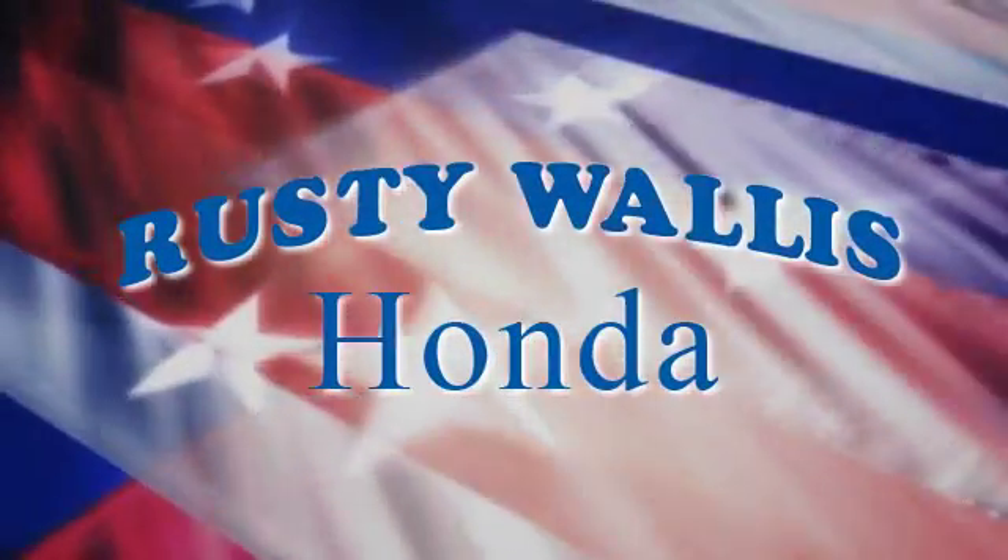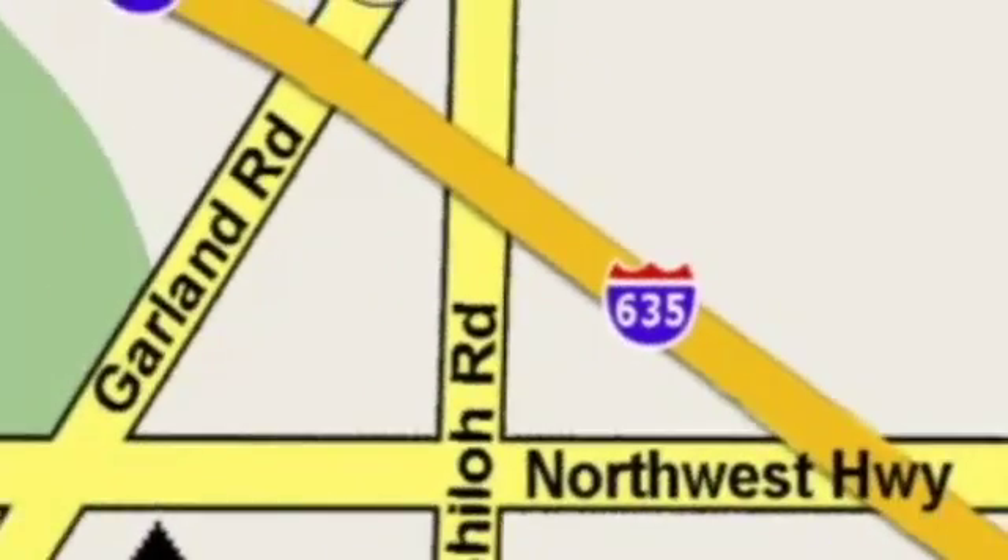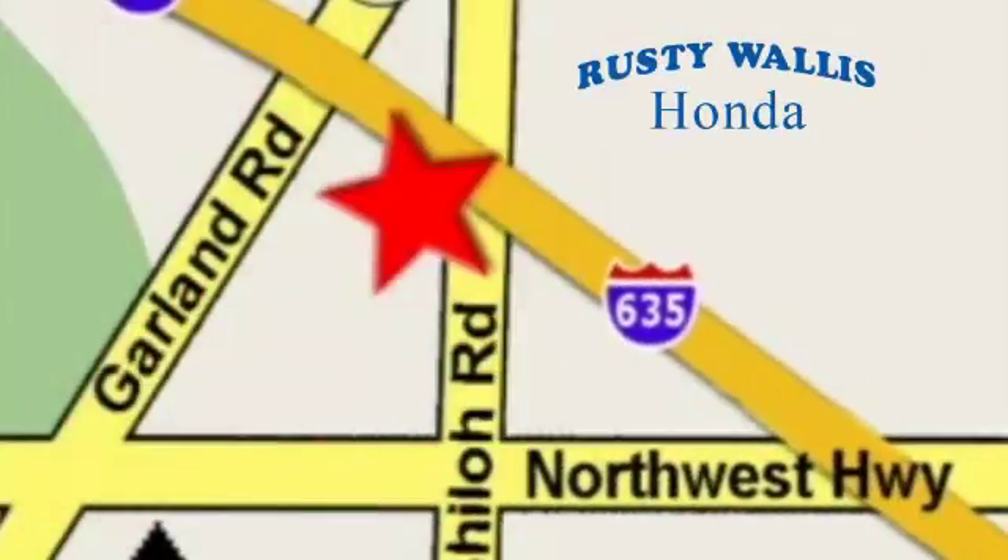At Rusty Wallace Honda, our primary goal is to satisfy our customers. Stop in today — we're easy to find just off I-635 at Shiloh Road.